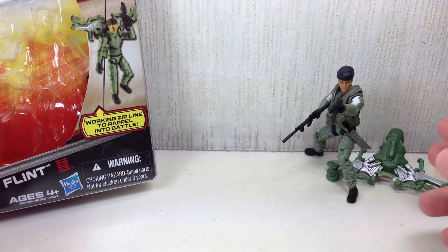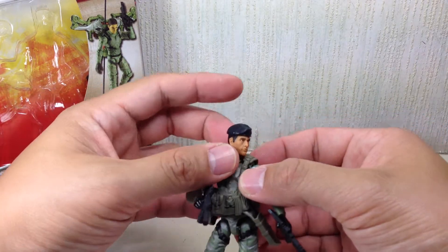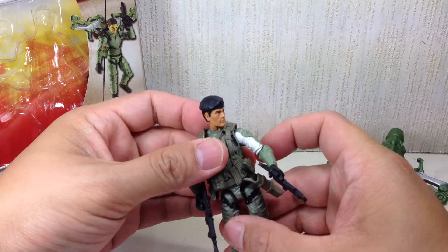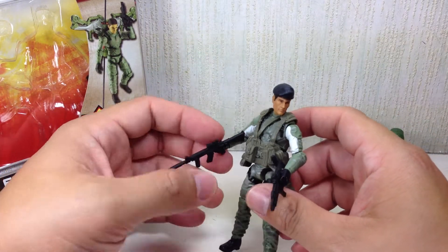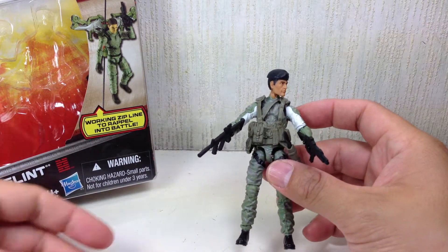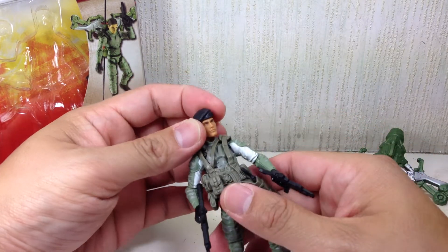It's a nice figure, although it's not accurate to who Flint was in the cartoons. I understand they were trying to do something new with G.I. Joe Retaliation — change up the roles of each of the characters, yet still somehow trying to get some aspects of what the character was back in the 80's and how the modern adaptation of the character would be. However, after watching the movie, I felt that Flint was the one that deviated most from the original character.